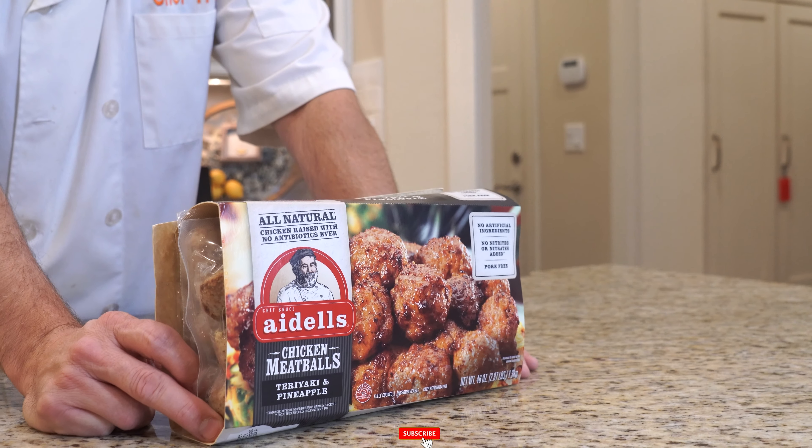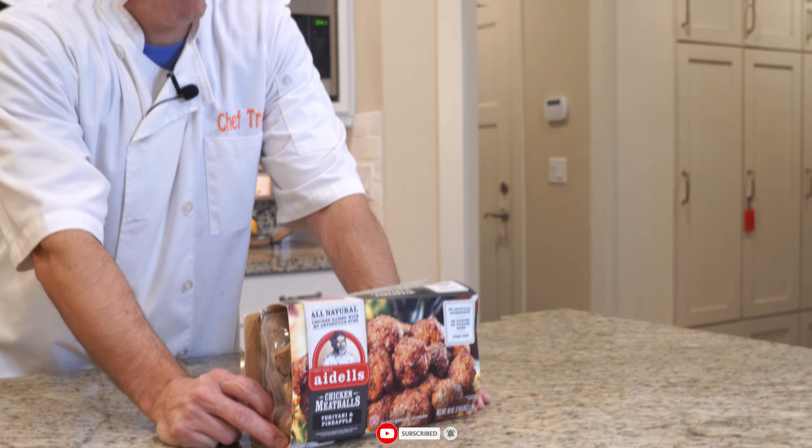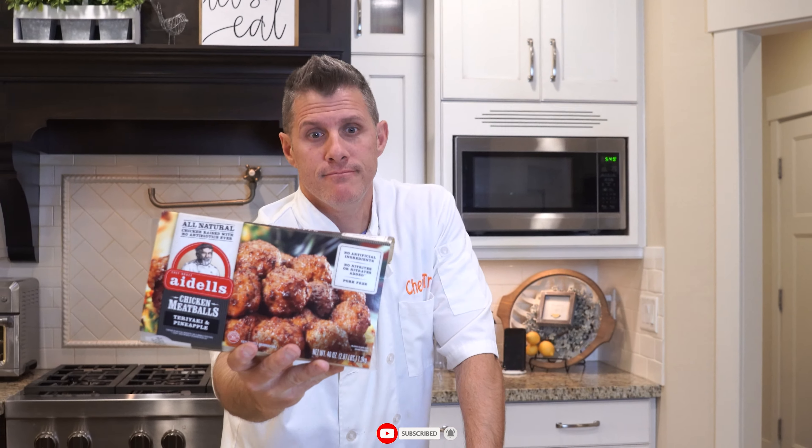Oh look, I like these. We are gonna be doing Adele's Chicken Meatballs. You can get this right now at Costco, going for $17.99. Not cheap, so it better be delicious. Looks delicious, a lot more expensive, so hopefully it's even better.